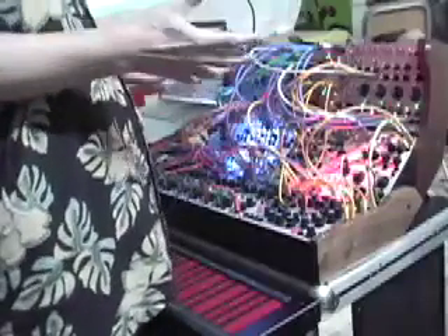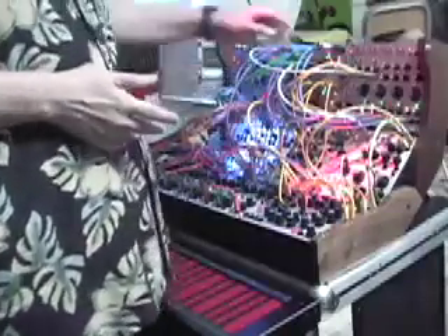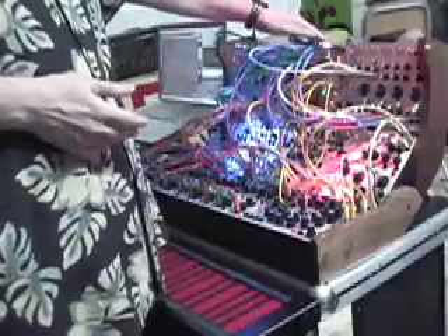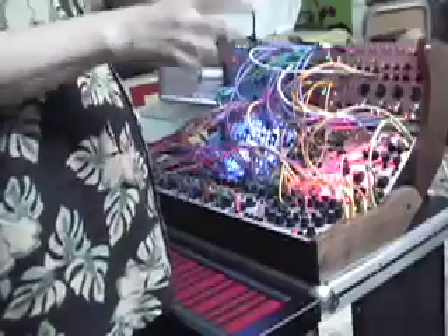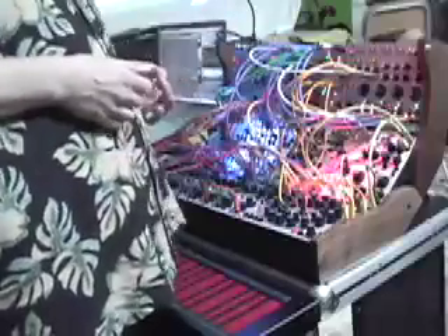It can remember the positions of knobs, and it can remember settings in this patch matrix here, so you can actually change the configuration of the thing on the fly without having to set every single knob and move every patch cord around.